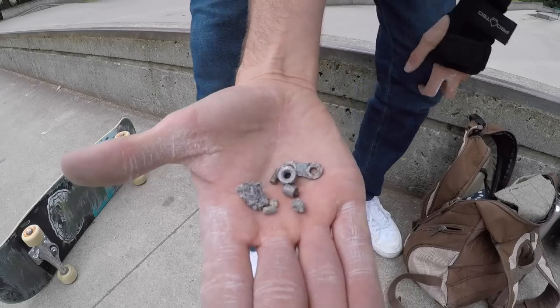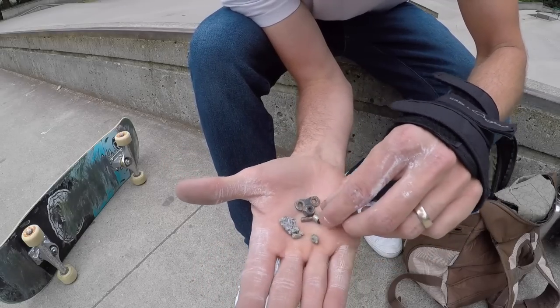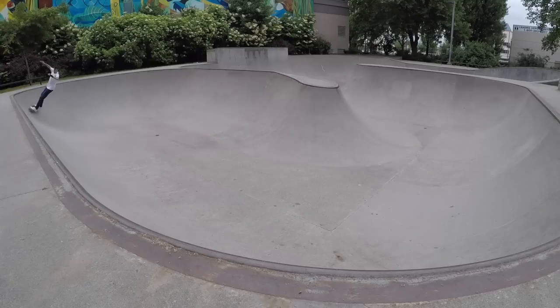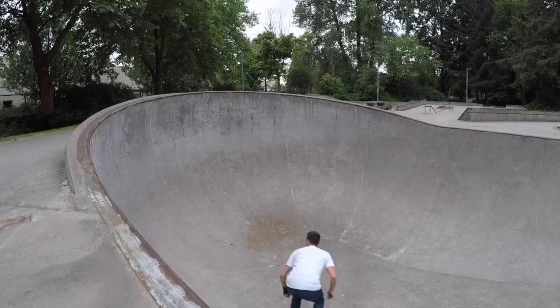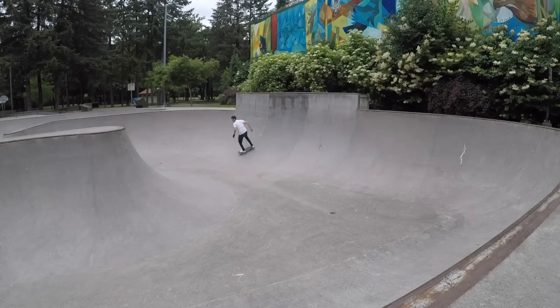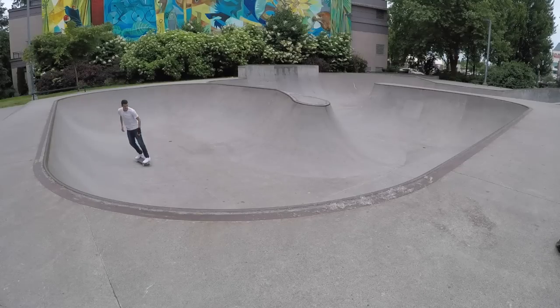Now I'm going to clear the bowl of any rocks — there were eight little things that could have sent me flying: a bike chain, a bolt, a big rock, a few little rocks, and a couple random pieces of metal. Glad I looked. That was my favorite line in this bowl, the one I do over and over — I occasionally exchange a carve for a grind here or there, but I'm not in the mood to skate six-foot transition today.